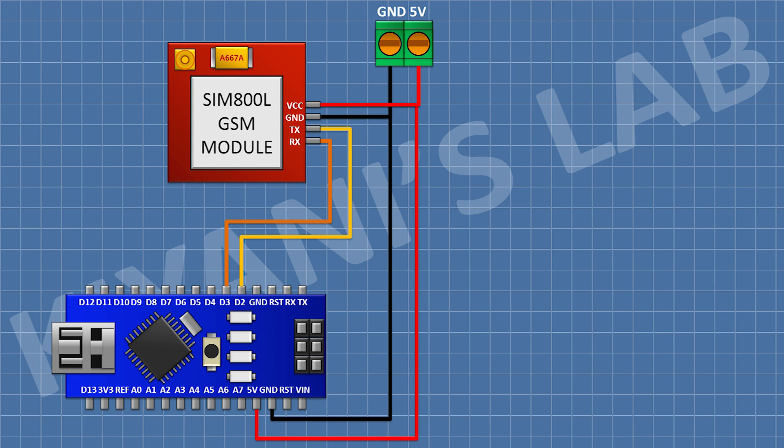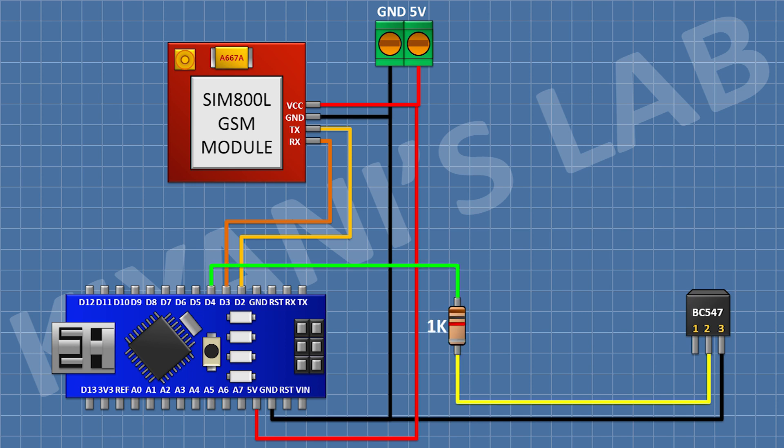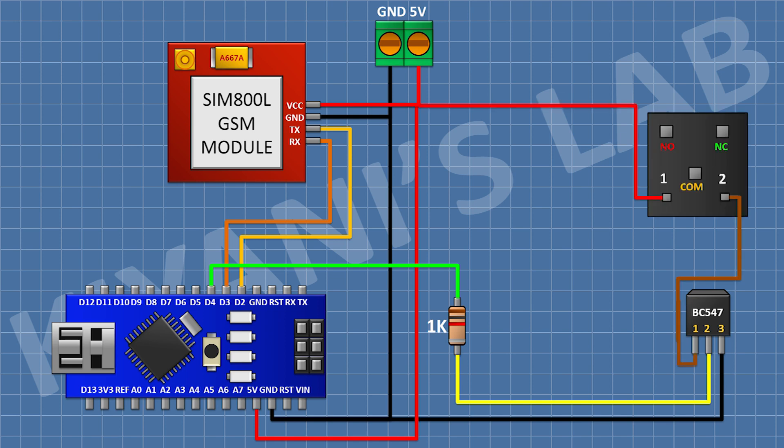Then I connect a BC547 transistor and connect its pin number three to ground. Then I connect a 1k resistor, connecting one pin to pin number two of the transistor and the other pin to D4 of Arduino.